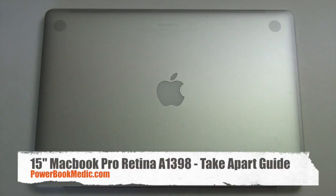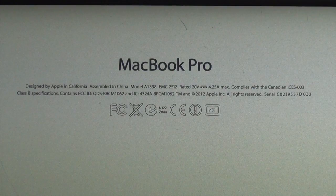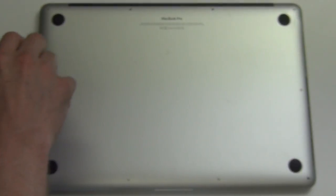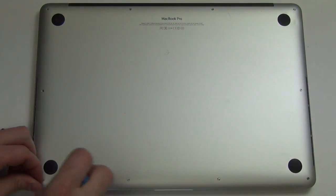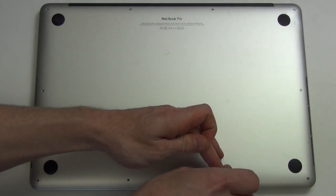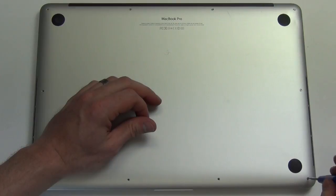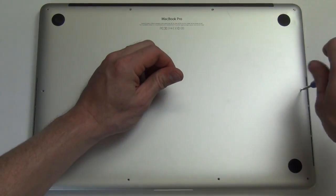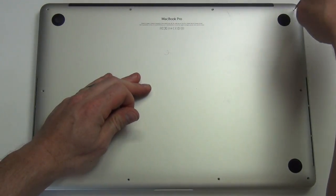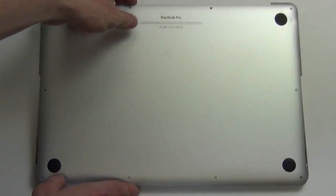Welcome to the 15-inch MacBook Pro Retina Take-Apart Guide. First you will need to remove the 10 pentalobe screws from the bottom pan, and then remove the bottom pan.